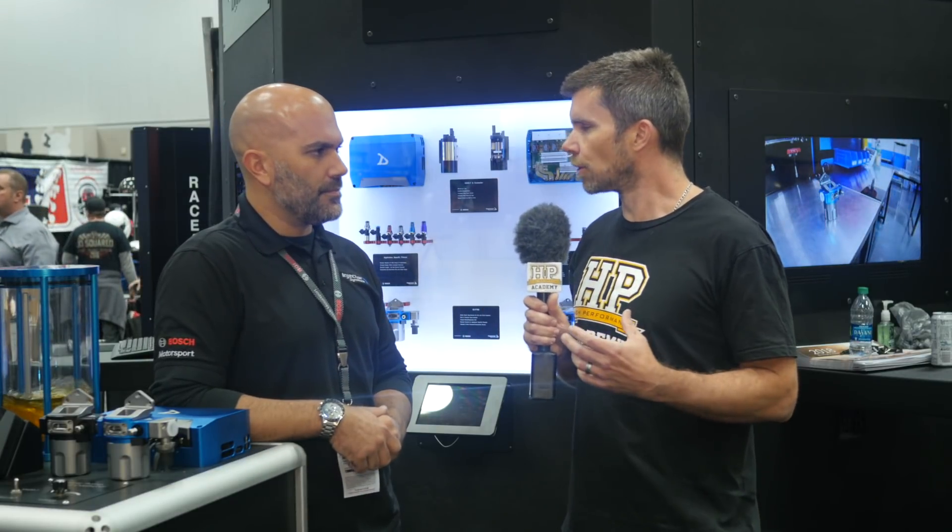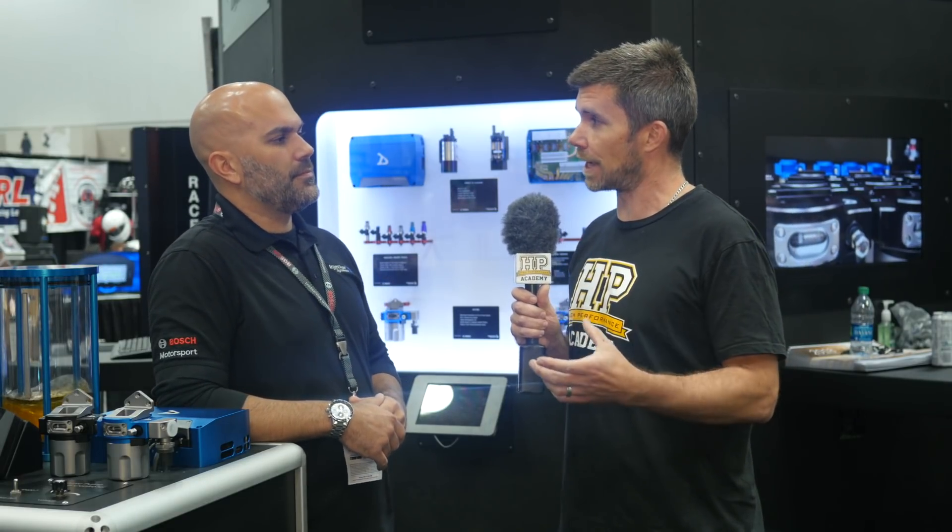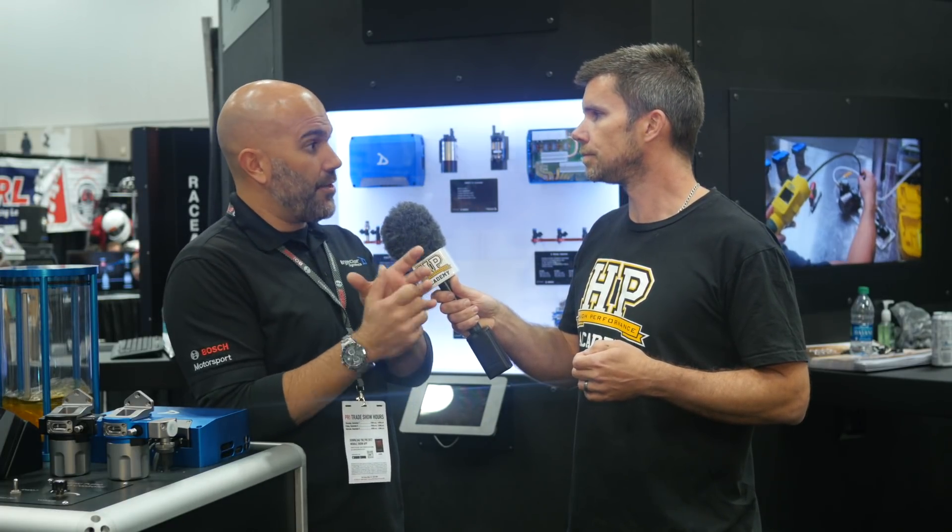That safety latch is a really nice feature — you don't need any tools to undo and replace the filter element, and it's spring loaded so all you need to do is use one hand, press the safety clip in, and then you can unscrew it. Push the safety latch in with your thumb, unscrew the can, you're done. As you go back on you'll hear a positive click to know that it's seated, and it's just hand tight.